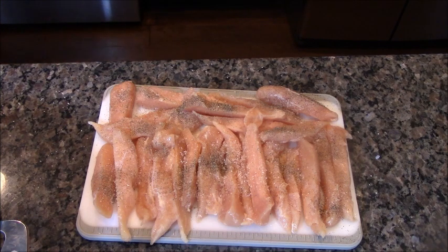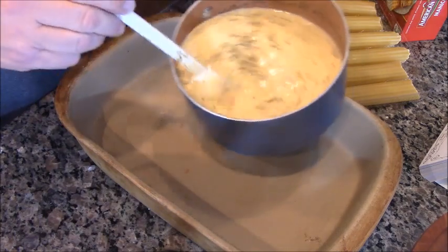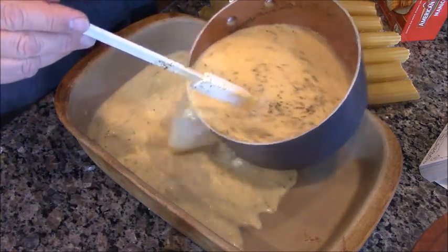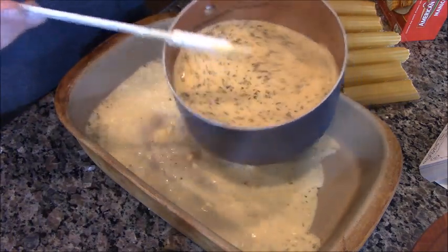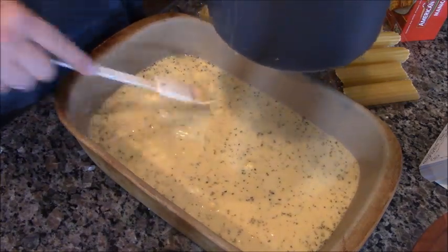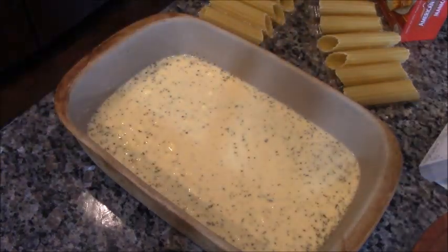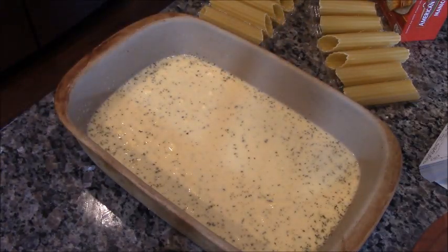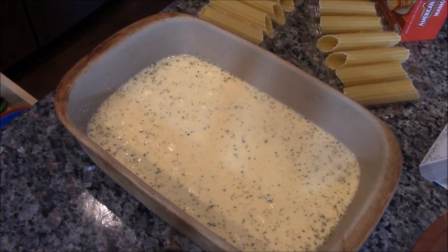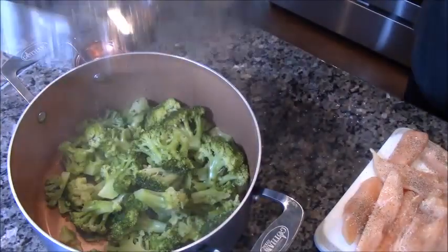My sauce is done. Let me show you this — man, it smells really good. I'm going to put in exactly that much. It looks like I need to whisk it a little bit for smoothing. I got a whisk. And then the rest of it is going in there.